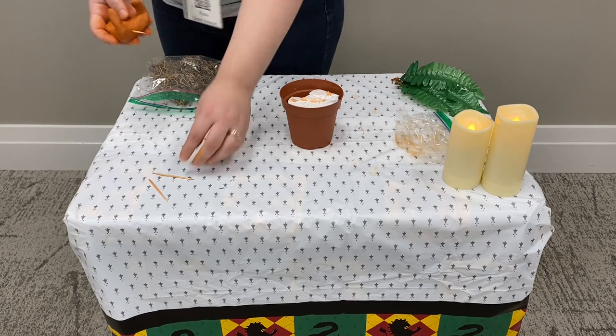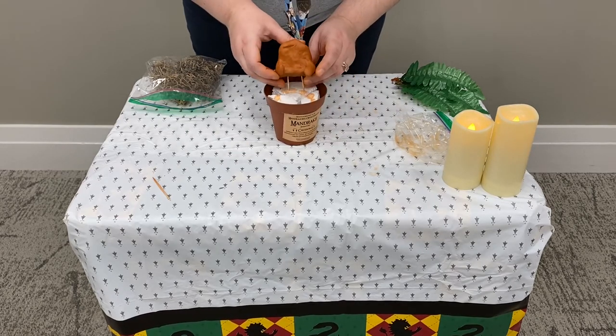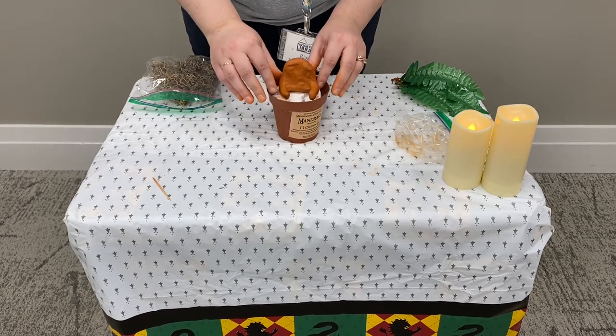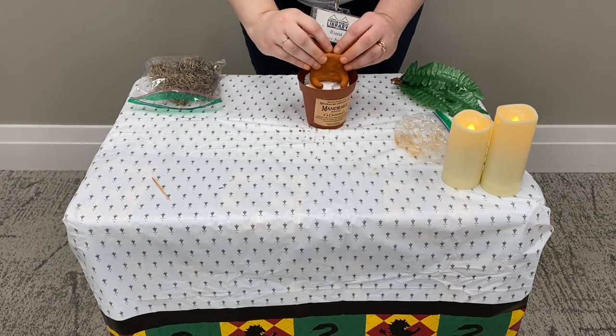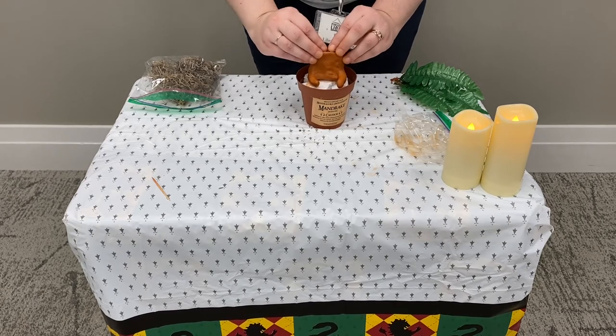Now we'll just anchor the mandrake down into our styrofoam. And then we're going to make a little well on top of the mandrake's head so that we can put our leaves on top.